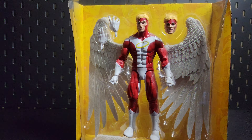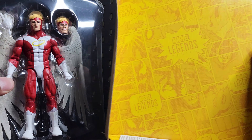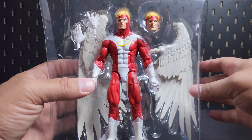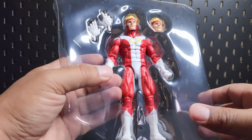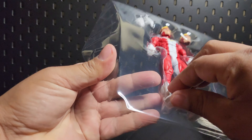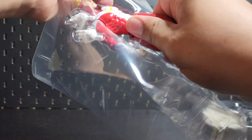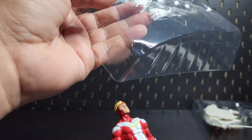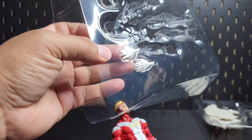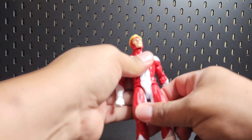Look at that — no X-Men background, no X back here. Are you kidding me? It's always an X. Okay, there we have the figure. Got some hands.